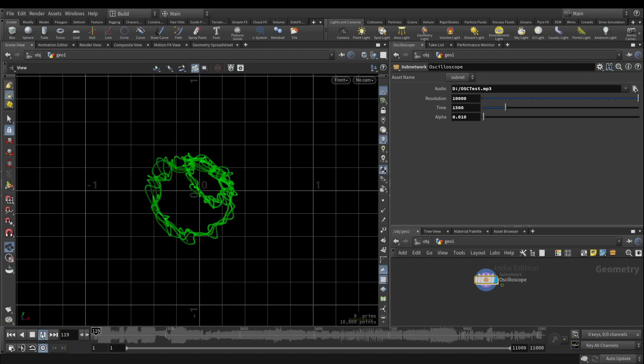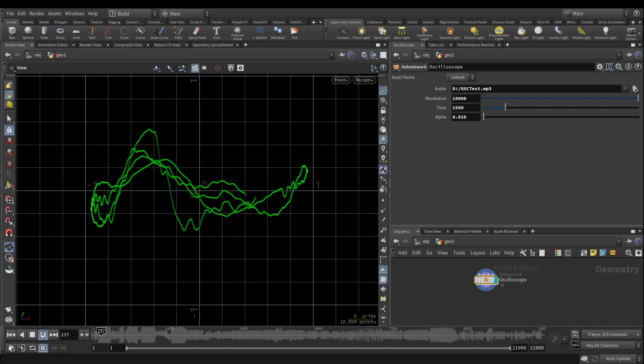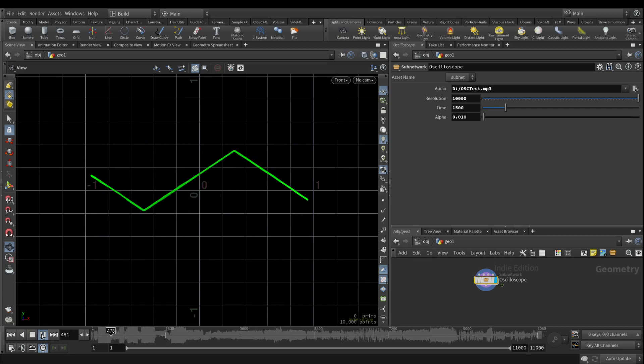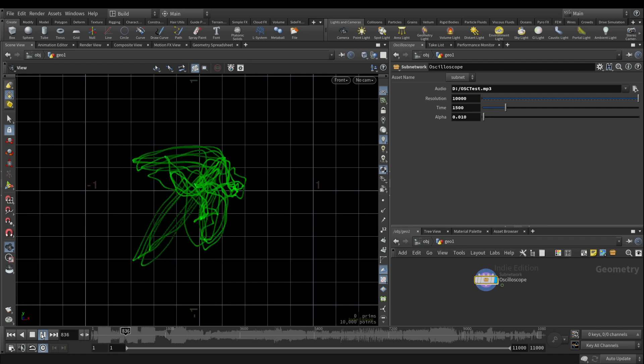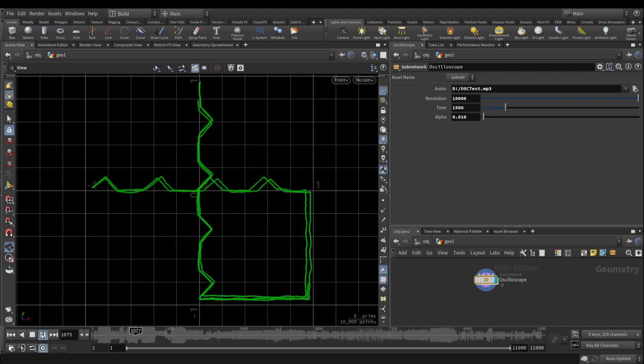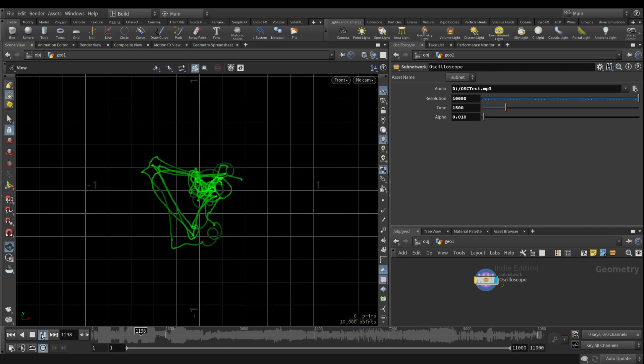Hey you guys, I wanna show you something amazing. I'm running an audio signal through an oscilloscope. We can see exactly the same wave that we're hearing at the same time, on both audio channels, and use them to draw with sound.